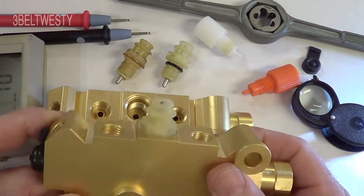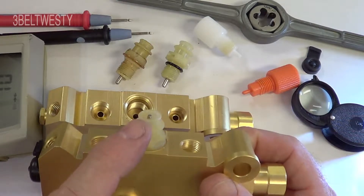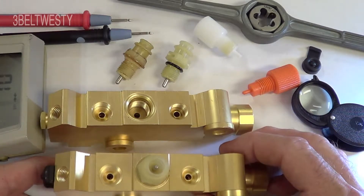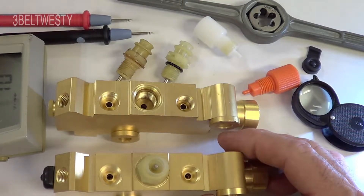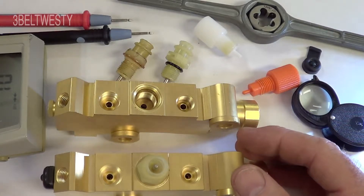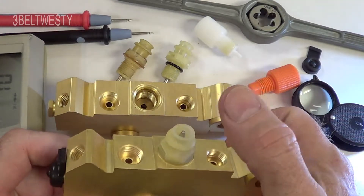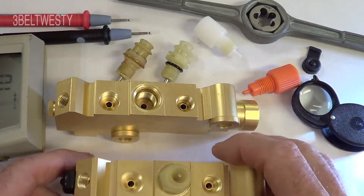This is the switch for the brake warning light. When the spool moves back and forth to lock out the front or the rear, it contacts the switch. When this terminal is grounded, the light comes on. It also comes on when your parking brake is on. So we've got the car parked so it's not going to roll — take the parking brake off when you turn the ignition on, and grounding either the parking brake or this switch will turn the brake light on.